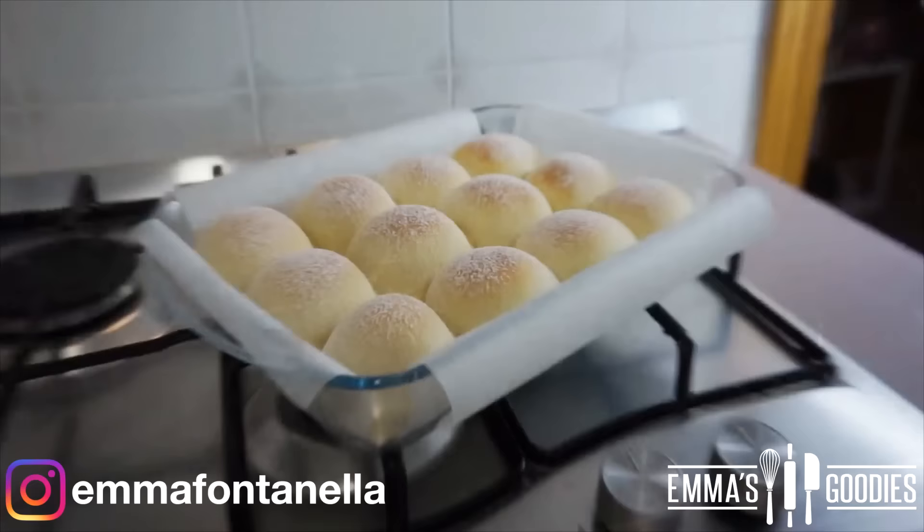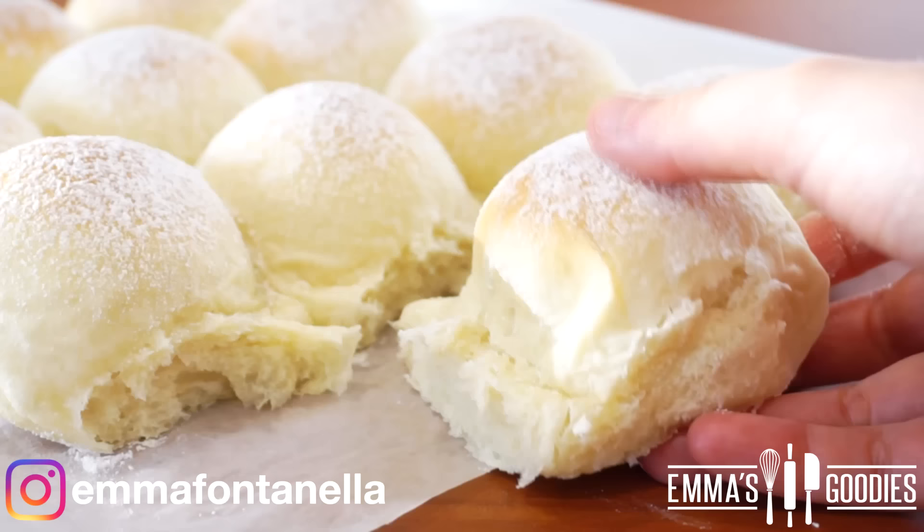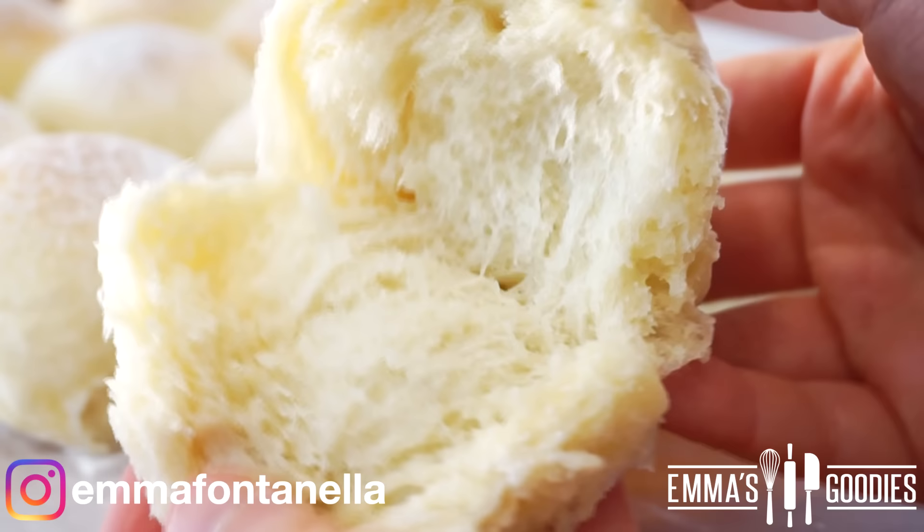You know a bread is good when you love to eat it even on its own — I'm embarrassed to say how many buns I ate! They're just so good: buttery with a slight sweetness, and they go so amazingly well with anything. Make a lot and share these with your family over breakfast, lunch, or dinner.